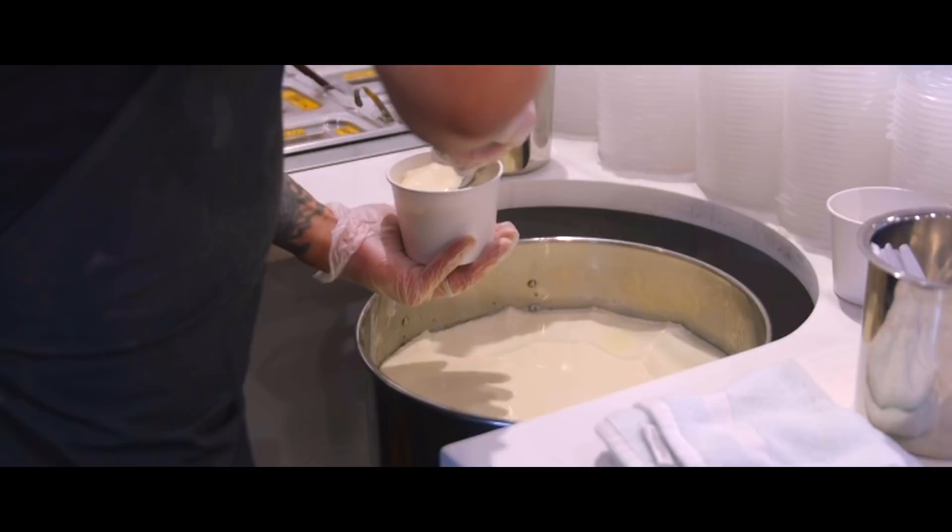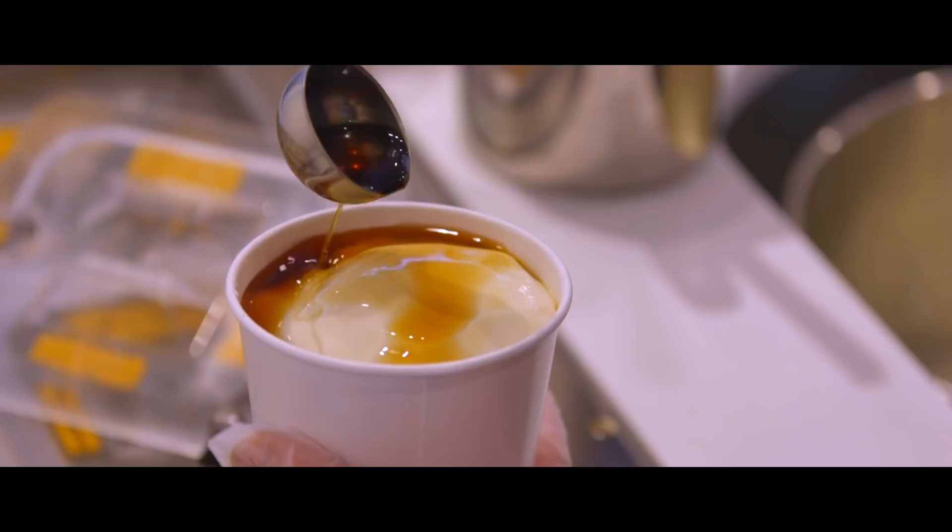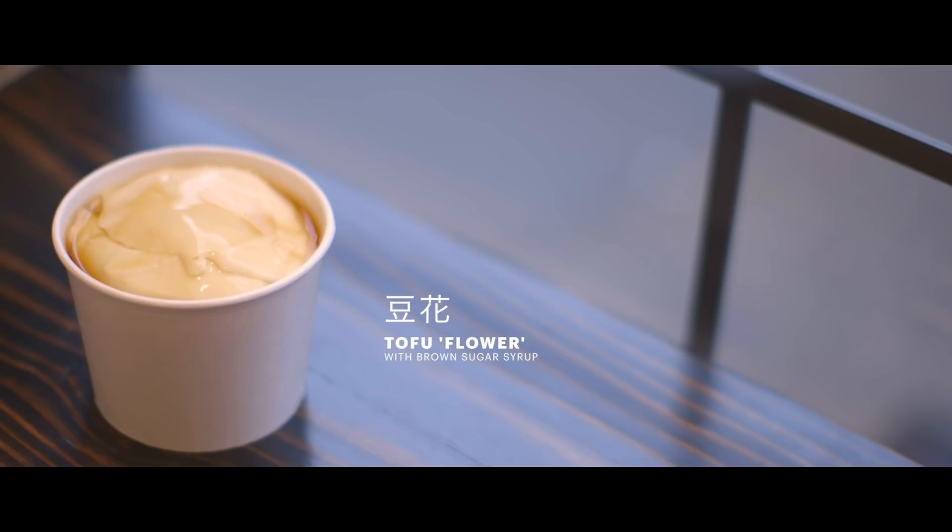Tofu pudding eaten the traditional way — at least for us — is just the tofu pudding with a brown sugar syrup on top. In Chinese it's called the tofu flour, something delicate.